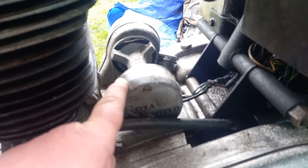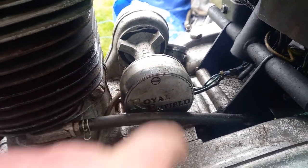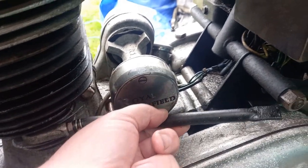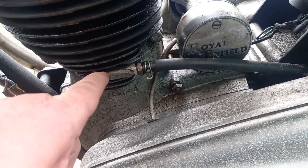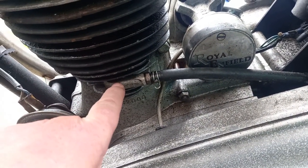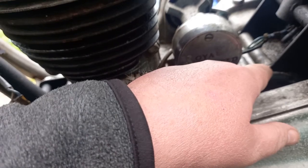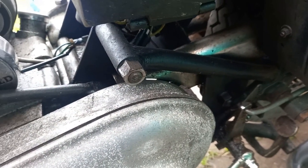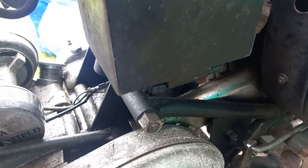Originally in here there would have been a magneto, but at some point in the bike's production they changed it to battery coil, and that's why you've got this little tiny points system in here. It's got some unusual features - this is what's referred to as a duckbill pipe, and it's there to create a vacuum inside the engine. The vacuum will occasionally blow oil out through the pipe, but what they've done quite cleverly is position the pipe so that when it blows out oil, it blows onto the chain, thereby keeping the chain oiled.